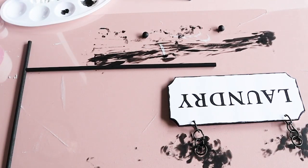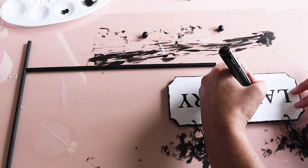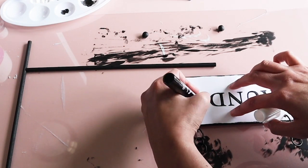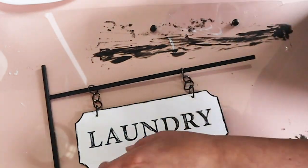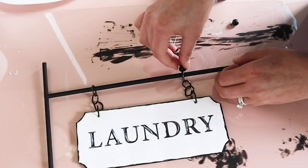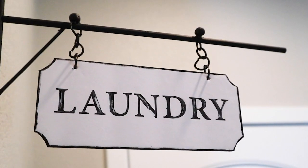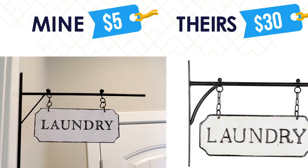I used a chalk pen to make the letters look more aged. That aged look is part of what gives this sign that farmhouse look. I glued everything together and added an extra piece of wood to support the two dowels. Let's take a look at the comparison and how much we saved.